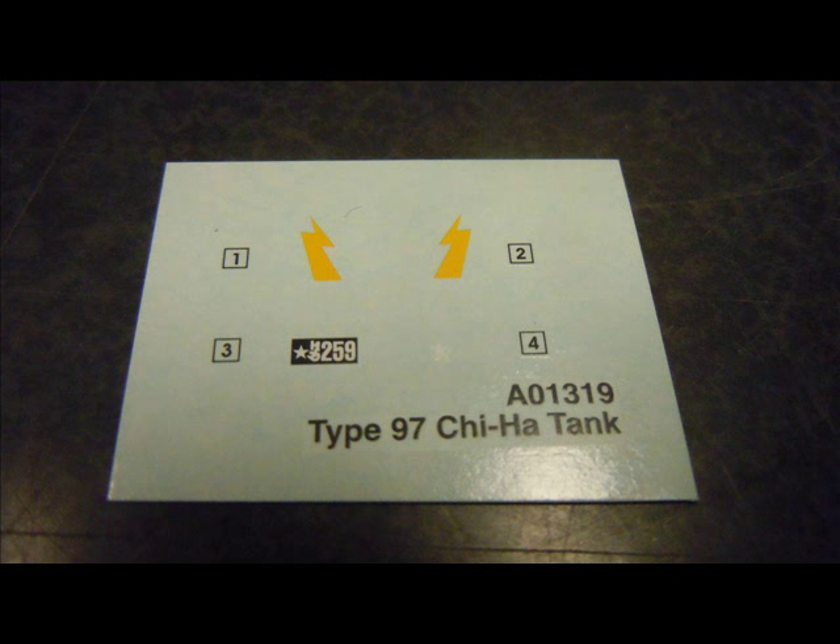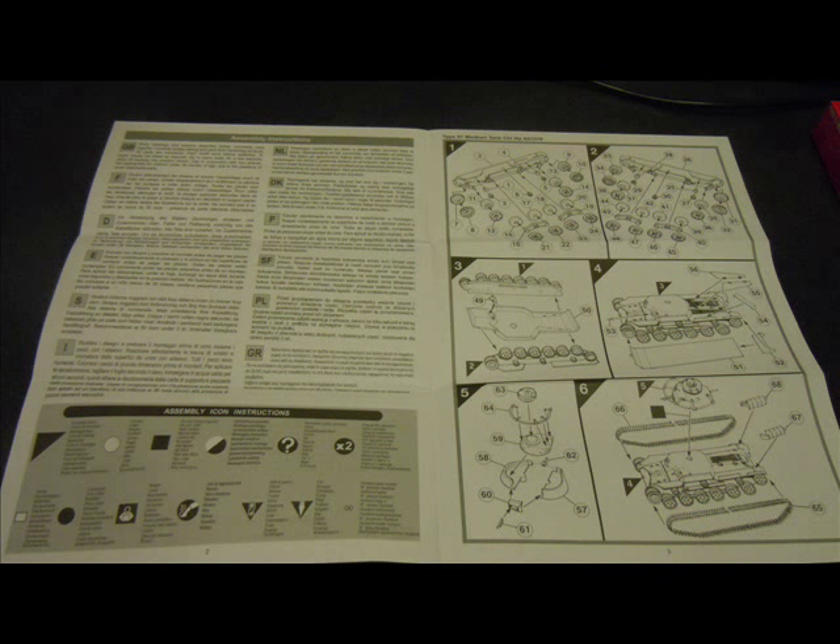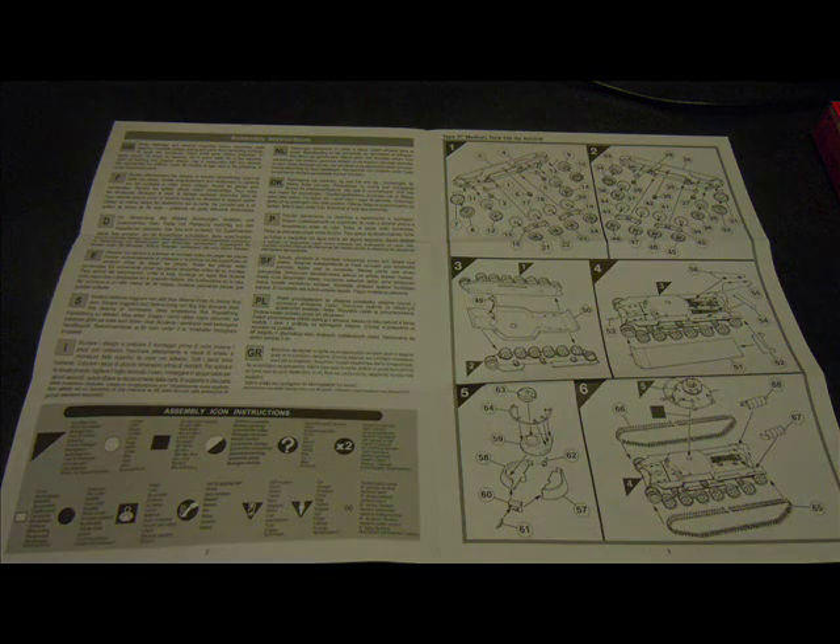The box contains all the sprues, water slide decal sheets, and paper instructions. From experience the decals are a bit fragile and fiddly but definitely work out. The instructions are informative and give you an accurate color guide with the Humbrol line of paints, but you're probably best off doing your own research and lining up your own paints for a more accurate scheme. The instructions are very clear and precise.